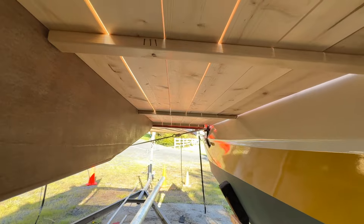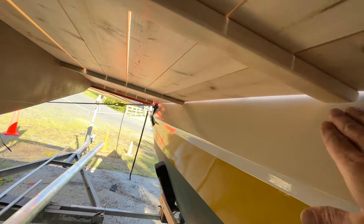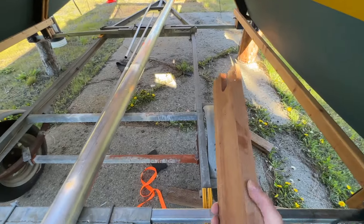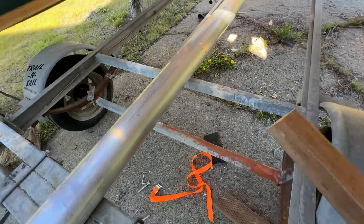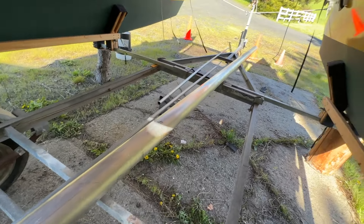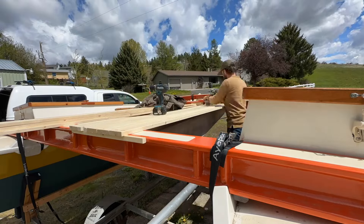I've added two supports in the middle, and then on each side and on the cabin side they'll get a block that the whole thing rests on. I've got this pretty hefty block of teak — I think it's teak — and I'm going to cut it to one-inch blocks and then get this all leveled out nicely. I've got to cut those to that angle to get these to rest flat on there.